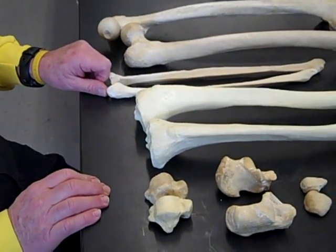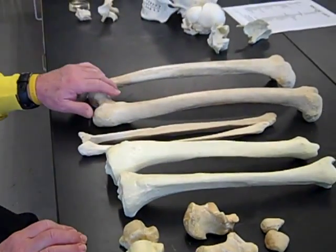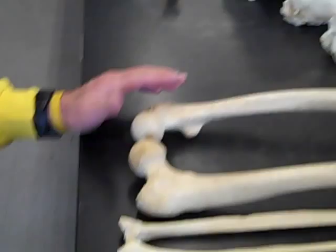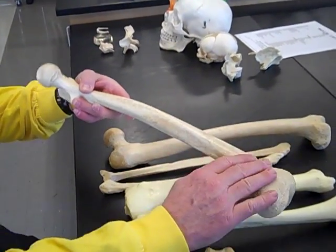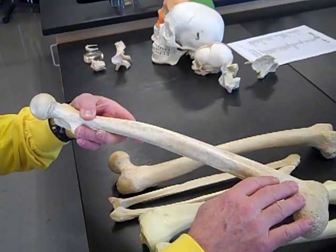We're going to do left and right — the bones of the lower appendage — and we can start with the femur. What I recommend you do is look at the shape of the bone, and you'll see that it bows, and the bow goes anteriorly.